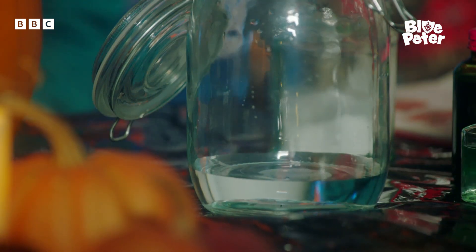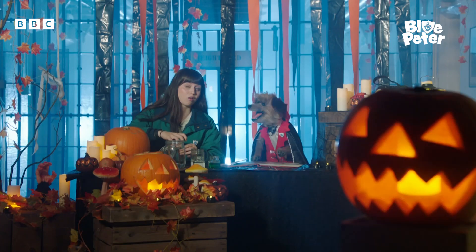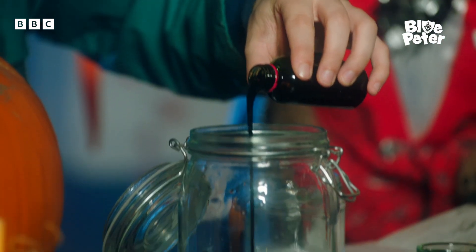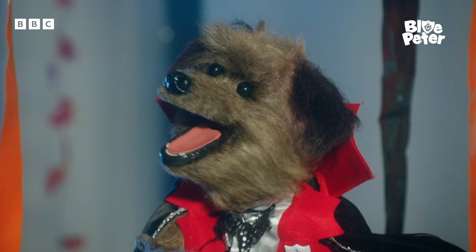Right, bowl at the ready please, with some warm water in it. Abi, now add lots of drops of colour. Make it a gruesome green for maximum ick. Go on, cake it in, Cocker. Tell me when! Lovely, that.